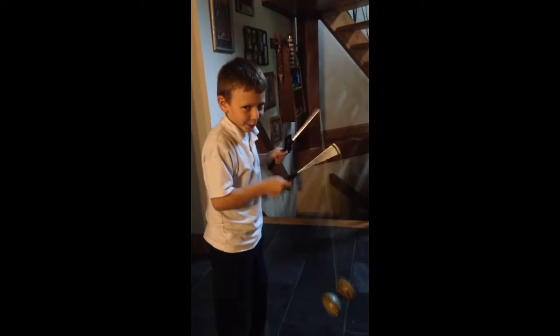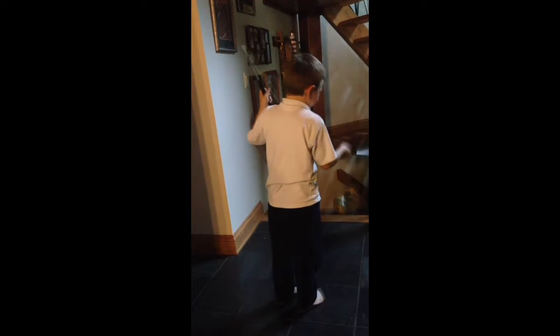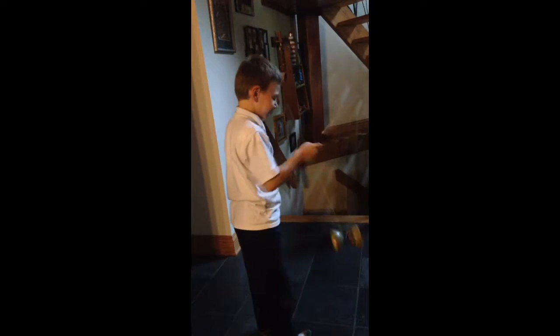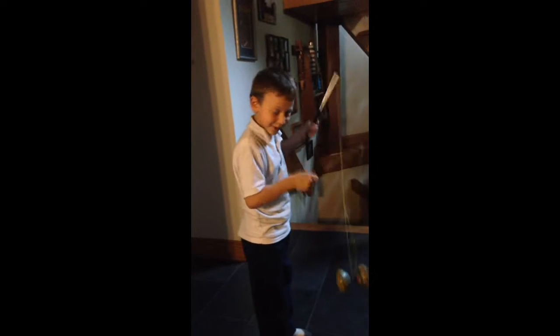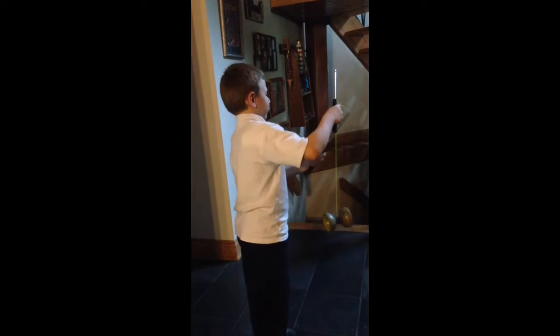The cat's cradle. It looks like a cat. Right? It does? Yeah, it does. The cat's cradle. The cat's cradle.